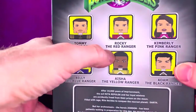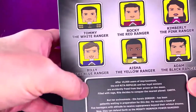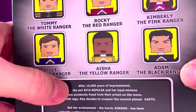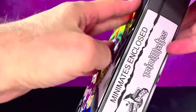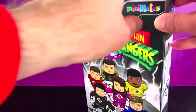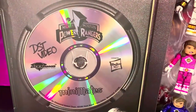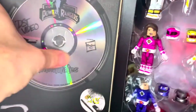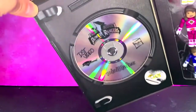With Tommy the White Ranger, Rocky the Red Ranger, Kimberly the Pink Ranger, Billy the Blue Ranger, Adam the Black Ranger, and Aisha as the Yellow Ranger. The packaging is like a video cassette — it's cool. You open this up, there's a DST video, a fake VHS tape inside. It would be cool if it was an actual video — one night rental. Very cool box.